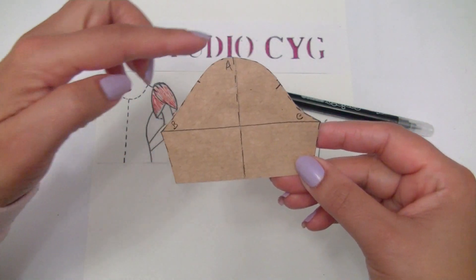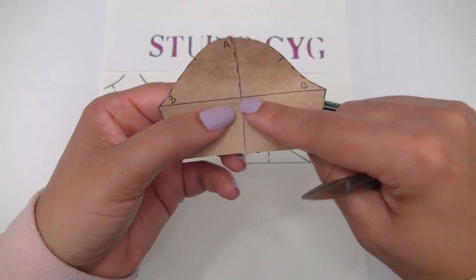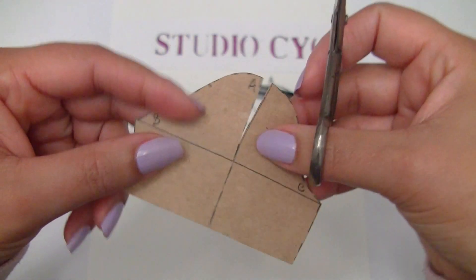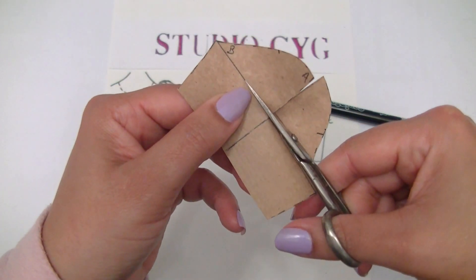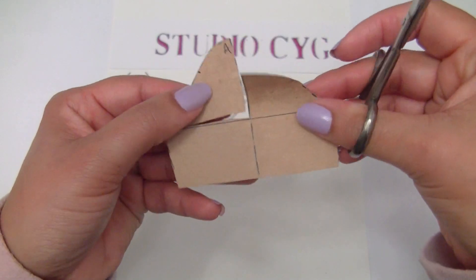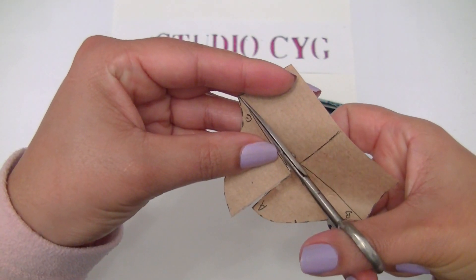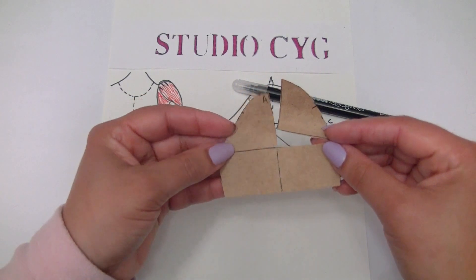Now let's cut to give the gather exactly here at the top of the sleeve. I will cut from point A till the center, till the line of our armpits — like so. And now I will cut from the center till point B. Let's do the same on this side. Now we are ready to give the volume we want at the top of our sleeve.